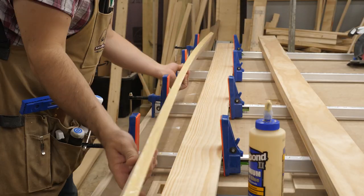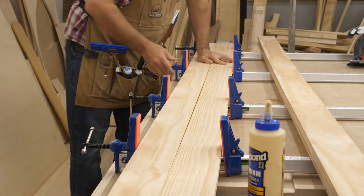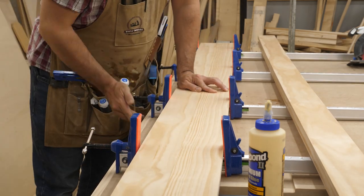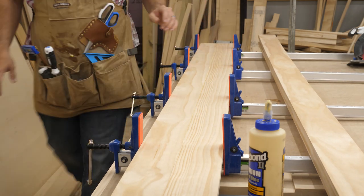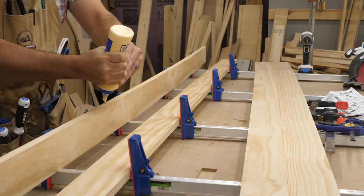You can see how warped they are right here. But sure enough, I glued them together and clamped them up. It would have been nice to have a biscuit joiner here to help them stay aligned, but the clamps did a good job. I didn't have enough clamps to glue them all at the same time, so after the first pair was done, I did the next.